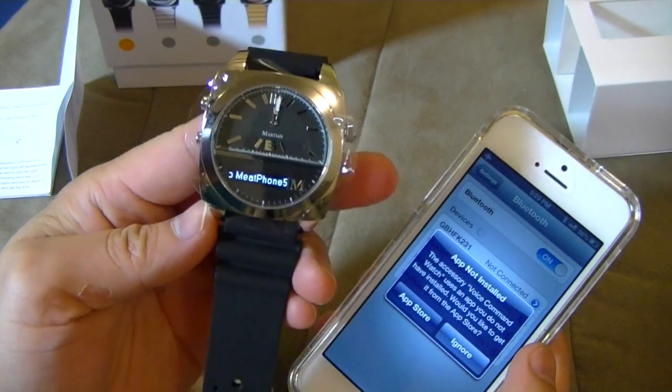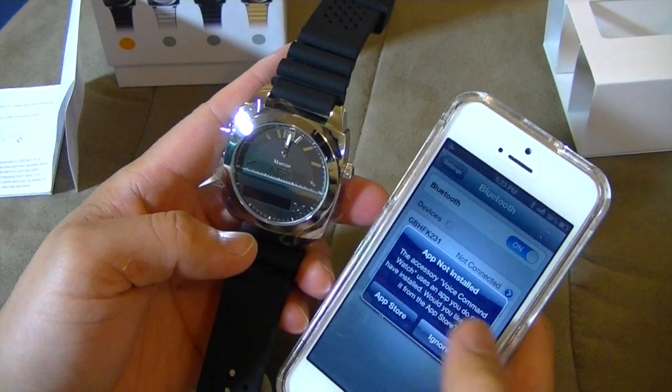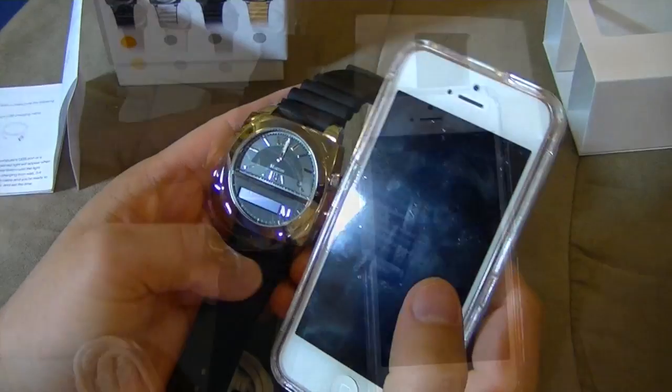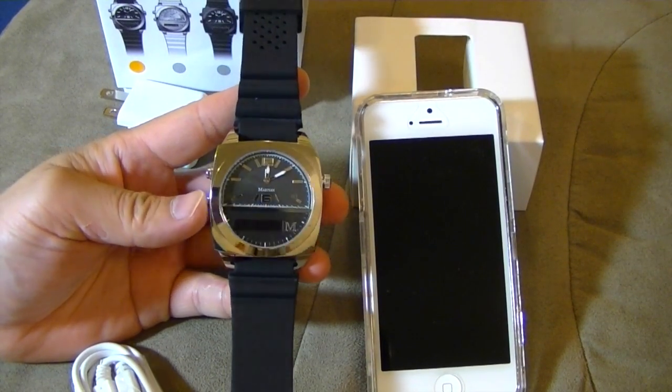So it's paired with the iPhone 5. The app is not installed — the accessory voice command watch uses an app you do not have installed. Would you like to get this app from the App Store? So the Martian Watch app — I'm still having problems installing it from the App Store.